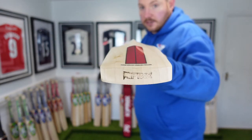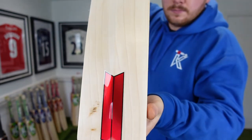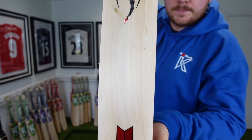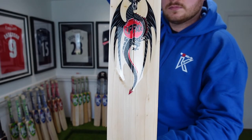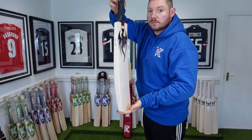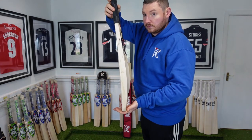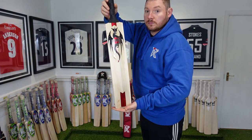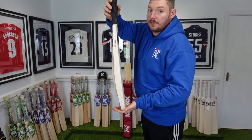As you can see it's got slight concaving out of the back. I'll give it a tap of a ball now so you can see and hear the performance.